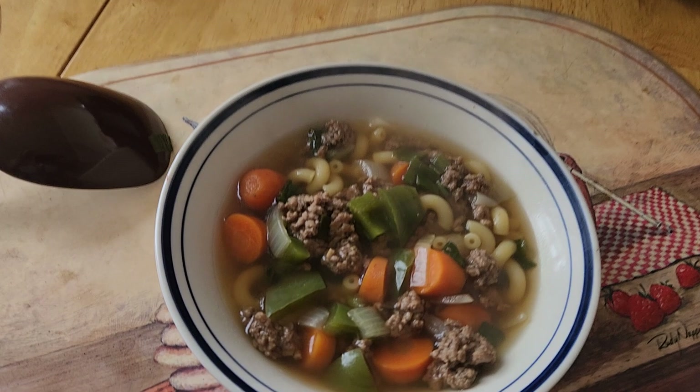The Sunday slow cooker ground beef vegetable soup is all complete — four hours in the slow cooker! About a half hour left to go I threw in three packets of beef bouillon and some macaroni noodles, because it helps to thicken it up a little bit. I'm going to flip the camera around and show you the results — it's beautiful, man. Look at that. Scrumptious!